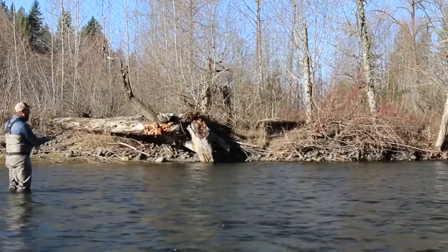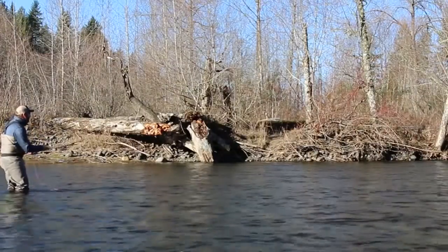The problem has been we haven't had the right lines to fish the way that we want to fish until now. Enter the Airflow Streamer Switch — a fully integrated Skagit style taper that's designed to turn over sink tips and polyleaders and big streamers.